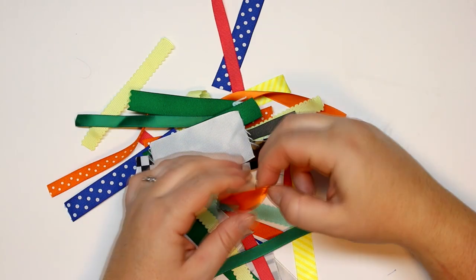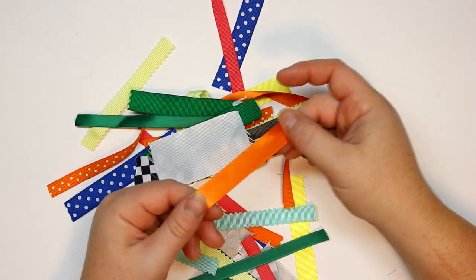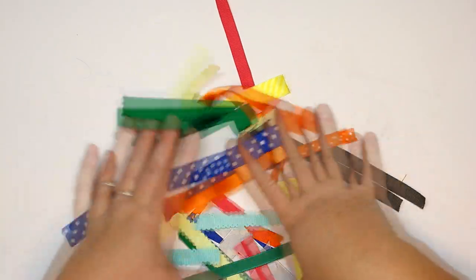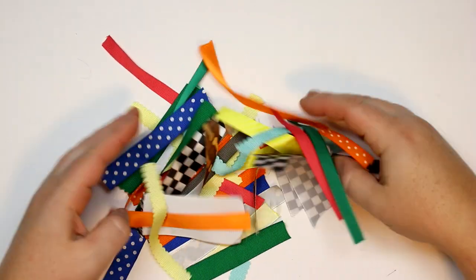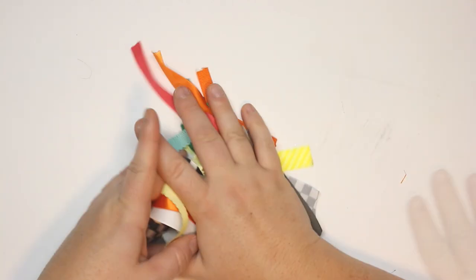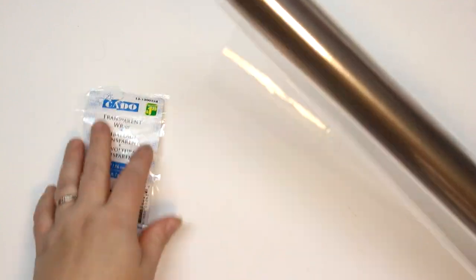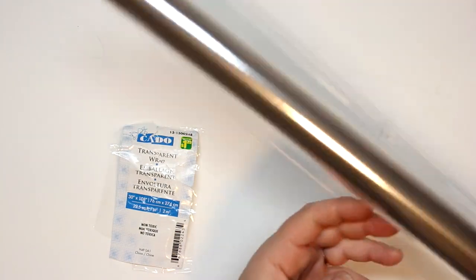I am using all kinds of ribbons — I have grosgrain, satin ribbons, polka dot ribbons, and black and white ribbons. Get a good variation of nice quality ribbons, ribbons that won't break down especially when they are in your baby's mouth. For the crinkle aspect I will be using a transparent wrap that I got at the dollar store.